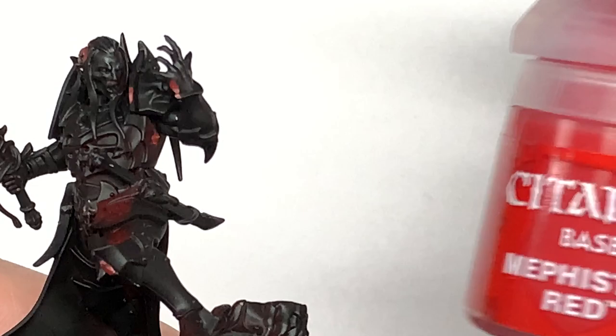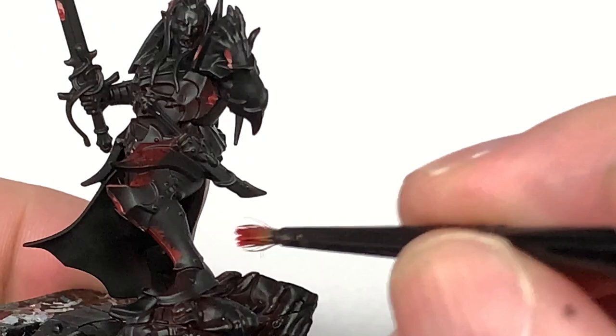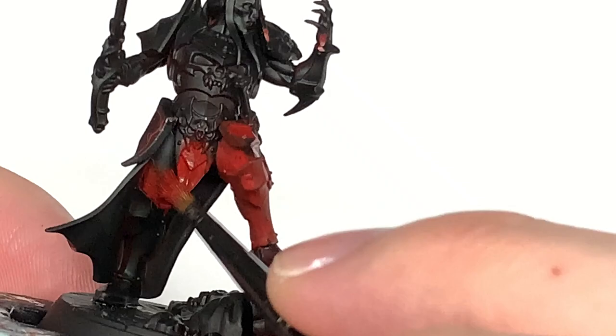We're going to use Mephiston Red to do the armor plates. In general, there's a lot of red armor plates on Prince Duval — give these a nice smooth layer of Mephiston Red. There are also a few little gemstones, like blood drop gemstones, dotted around on them, so you also want to paint those the same color too.